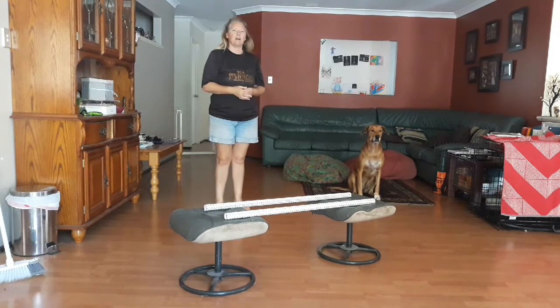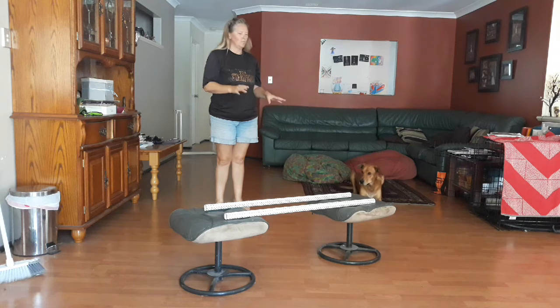Now we're going to learn how to teach a bow. There's a couple of ways of doing this: one, you can use a prop, and the other way is just basically luring.